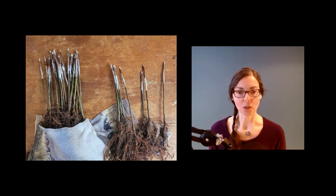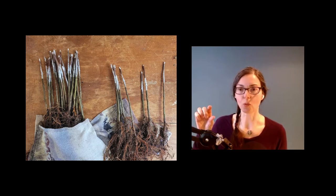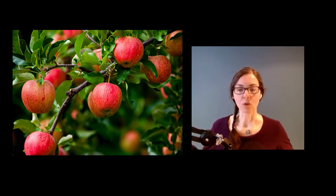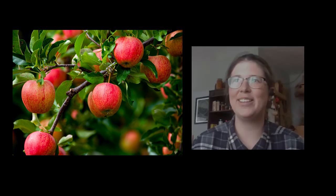I find it really fascinating that a tiny little piece of branch from a tree that produces yummy fruit will eventually grow into a huge trunk for a full-size tree that will feed you and your family for generations to come. That's amazing. Isn't that amazing? I think it's fantastic. It totally is — it's crazy.